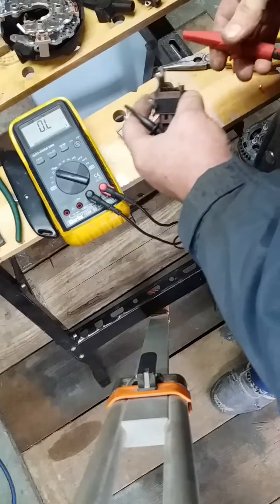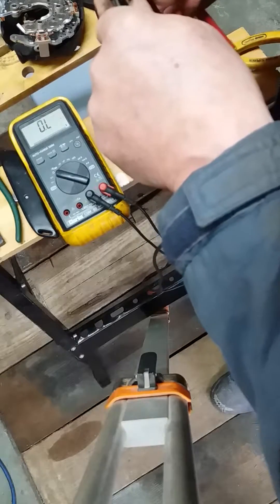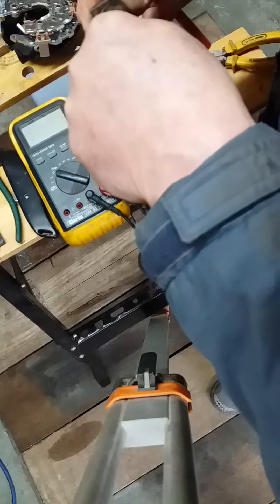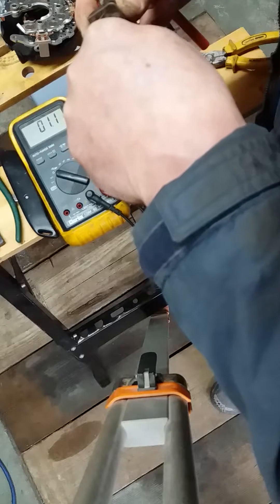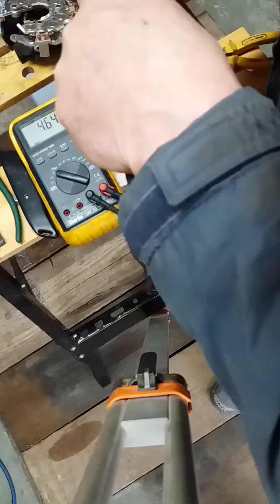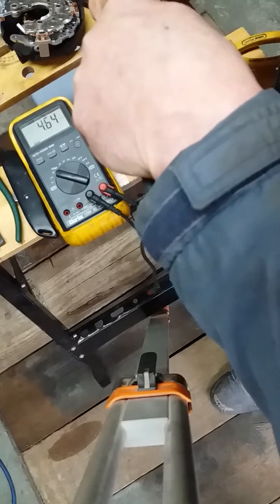Compare that to this unit - on the 12 volt peg we've got 1k. Centre peg: 1.1 ohm. And on the bottom: 4.6 meg.